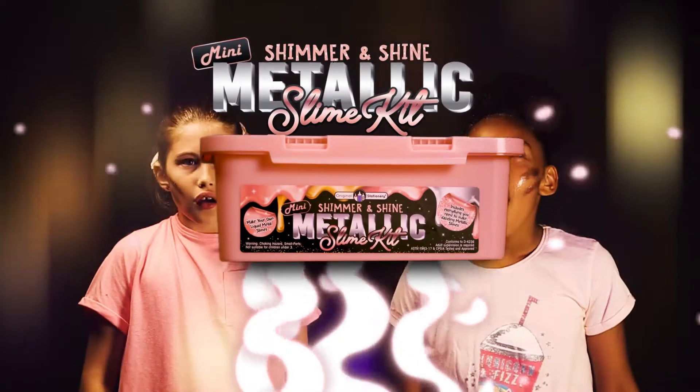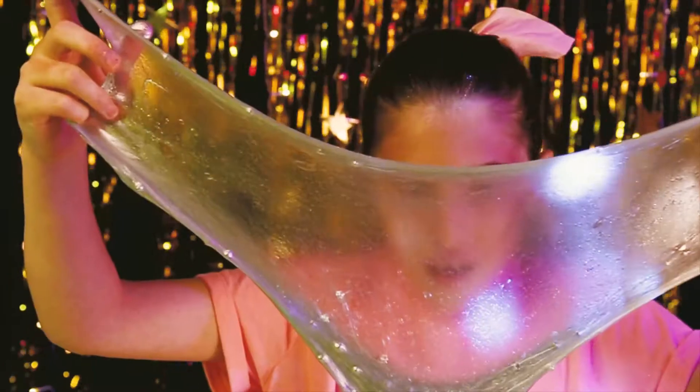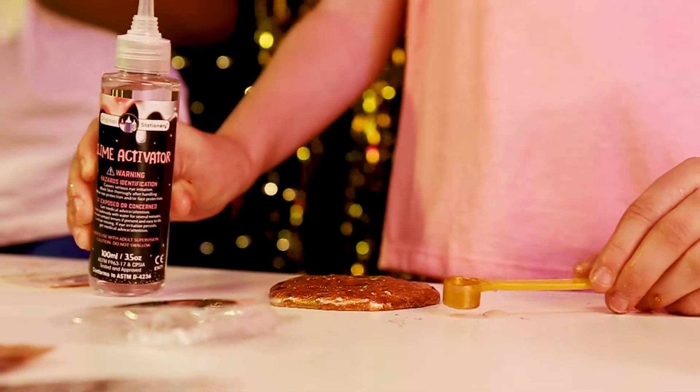Shoot to the stars with the original stationery Shimmer and Shine Metallic Slime Kit. It's like space dust. Create unique slimes with the most astronomical add-ins.